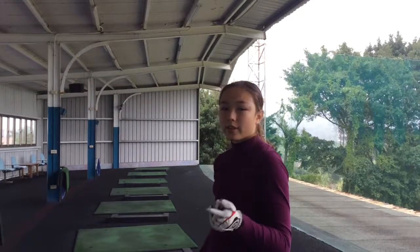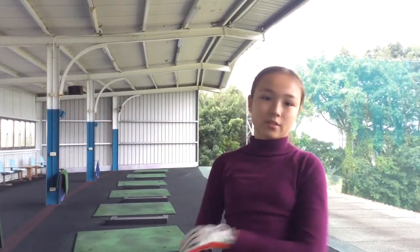Hi guys and welcome back to Learning Golf with Cassie, where Coach Dad teaches me drills and I teach you drills. If I can do it, you can. Today we're back at the driving range and let's just get into it so that Coach Dad can explain what we're doing.